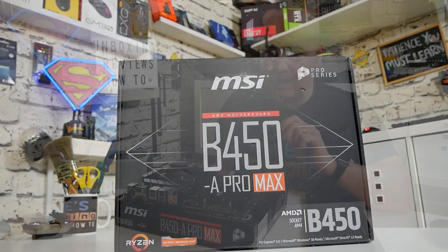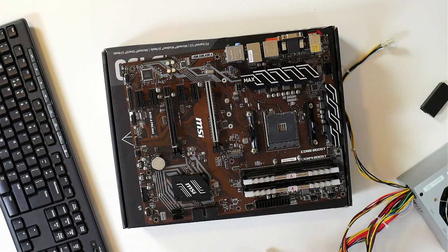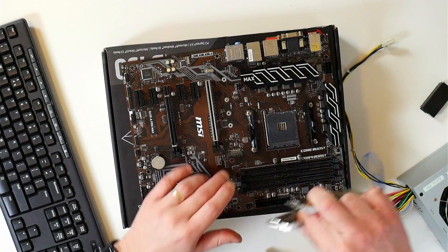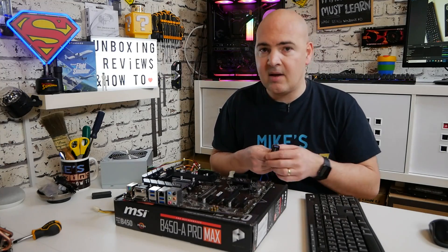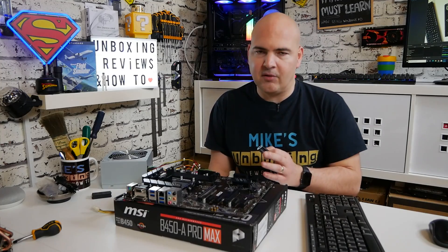Let's talk about what things you're actually going to need. First of all, ideally you want to have your system completely bare. I'm going to take out my RAM modules because we won't be needing those. You can leave your RAM, processor, graphics card, NVMe drive, SATA drive, etc. connected, but MSI do say that this works best if there's nothing on the board, so I would go with their recommendations.